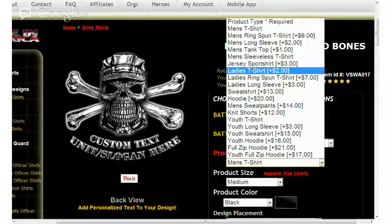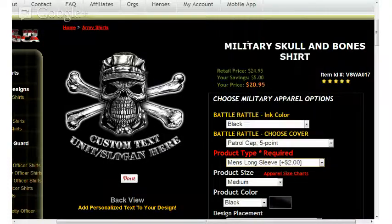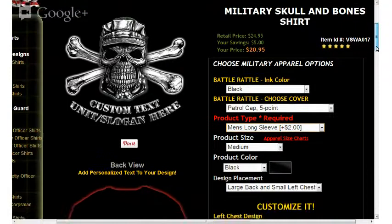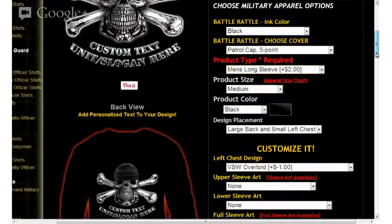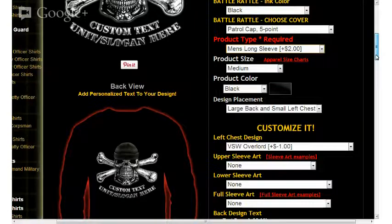All are available in men's sizes, ladies sizes, and youth sizes. I'm going to go ahead and select men's long sleeve, and move down the page just a little bit. You're going to see on the left-hand side the battle rattle graphic — for our purposes here, the back design.